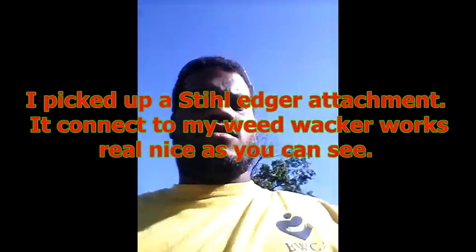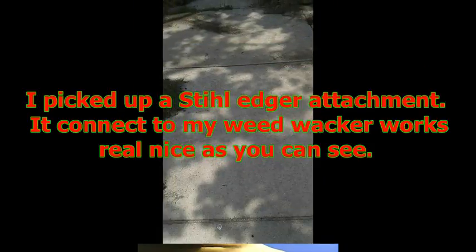Been pretty busy with all my jobs and stuff, so I haven't really been on YouTube. I haven't really been doing much. Got these cool little steel glasses, and I just picked up my new weed whacker edger. I'm gonna try to use the edger today and see how it works.